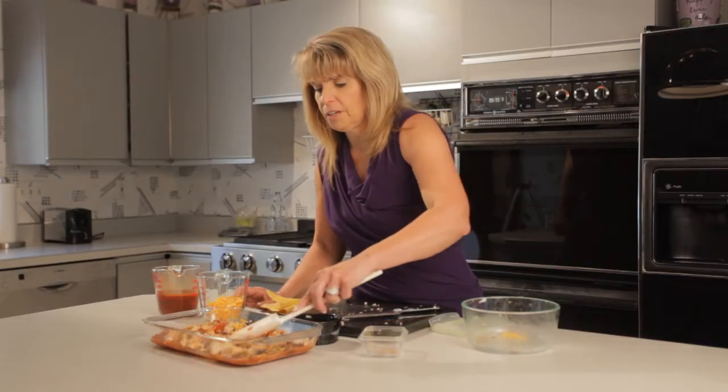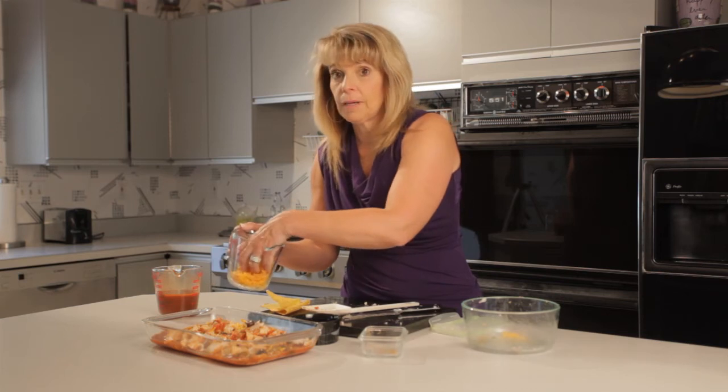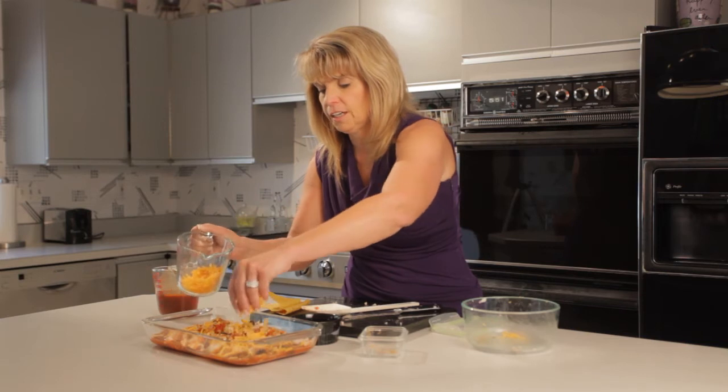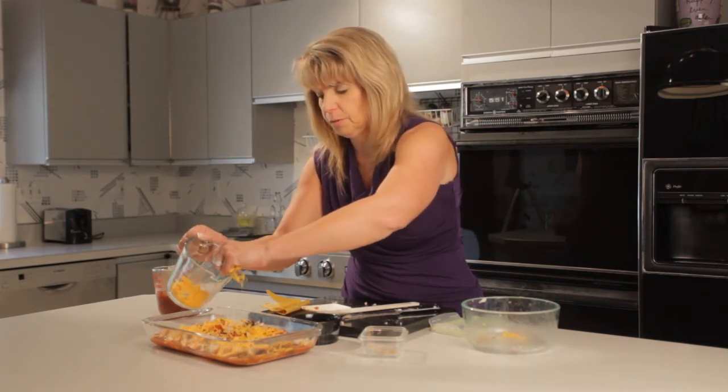Now we have everything spread in the pan — our chicken and olives — and we have some cheese, but I'm going to add some more cheese because what is easy chicken enchilada without cheese? Just be liberal with it.